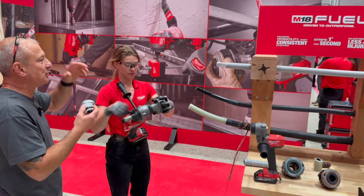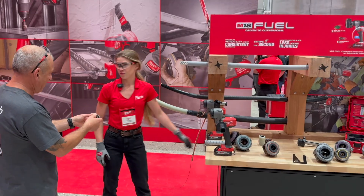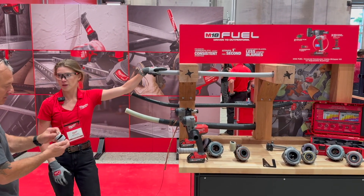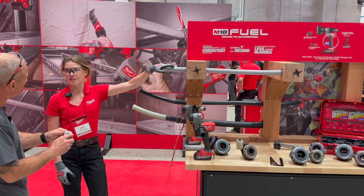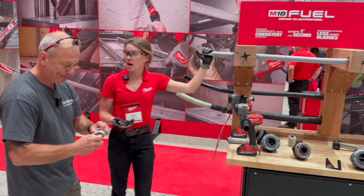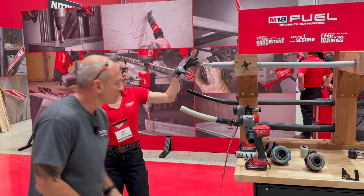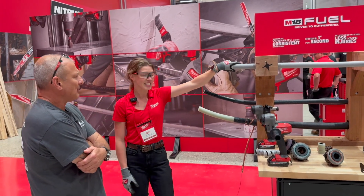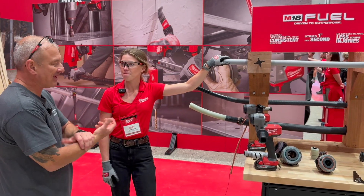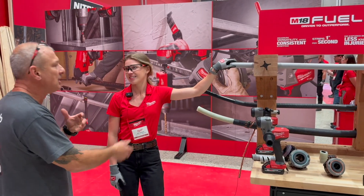So what kind of pain points are we solving here? Guys and gals out in the field — they're using a propane torch and a knife, or a hand cutter. For tree-wire spacer cable, very archaic methods today — blow torches and knives, just given the density of this material. Other traditional methods are hand tools. This is able to strip four times faster than traditional hand tools at one inch per second. It also overcomes the fatigue of manual repetition — carpal tunnel is a real concern with repetitive hand tool use.